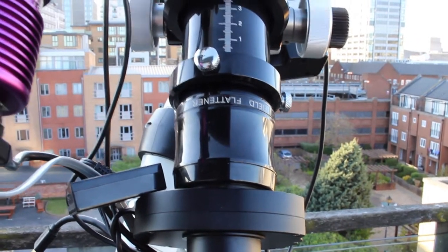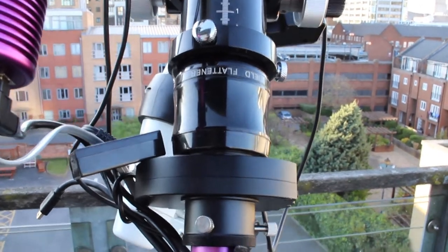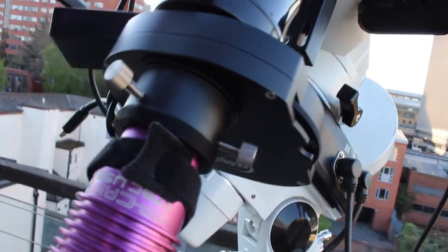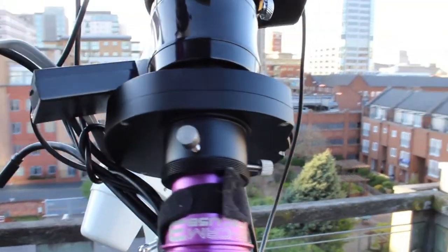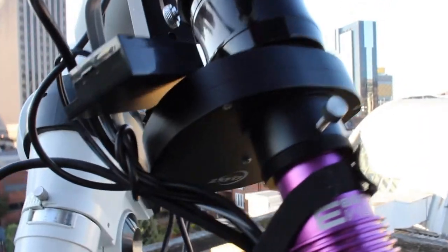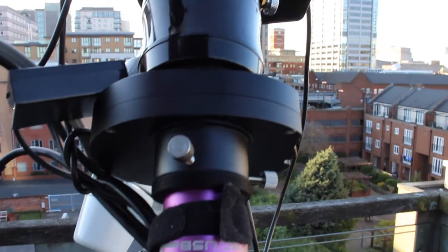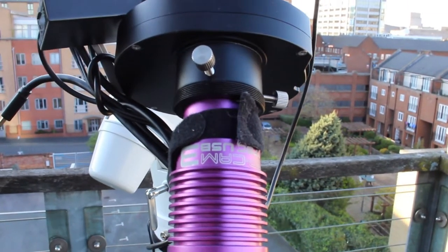I then have a filter wheel, which isn't being used — obviously this is a colour camera that I've got attached to it at the moment. But it just helps me get the right back focus from the field flattener, which is essential — if you don't get that right you just create another kind of distortion in the corners of your image. So that gives me 55 millimetres from the sensor to the back of the field flattener.